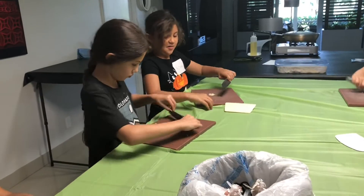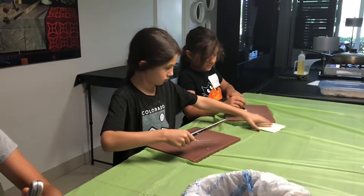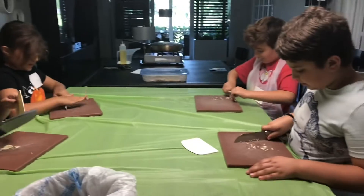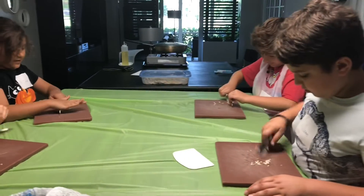Tap chopping. So remember, Victoria, you're going to use that dough blade to wipe the product off your knife. Do not use your fingers to wipe the knife. No fingers on the blade of the knife. Very good. Very nice job.